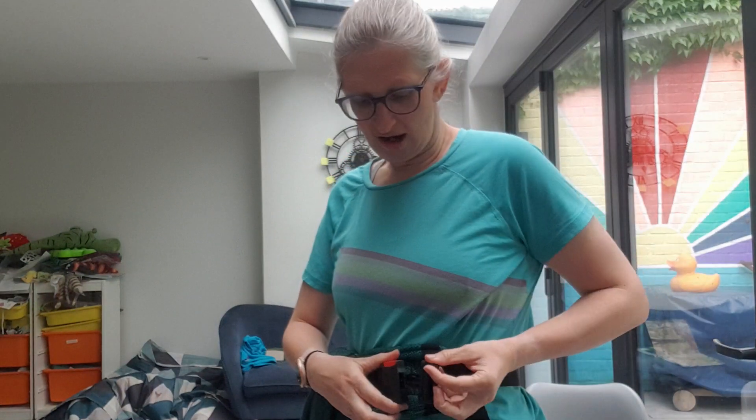We have this nice secure waistband that is very generously sized so it will fit really petite parents and all the way to much larger, fluffier plus size parents. And it's really, really soft and really moulds to different shapes and sizes.